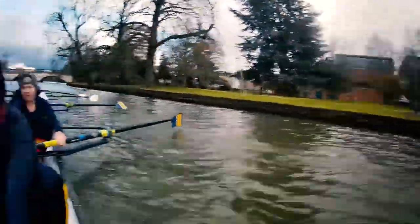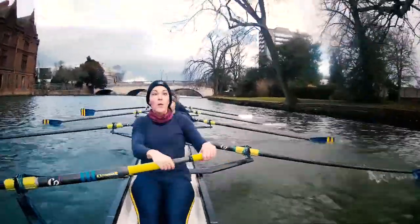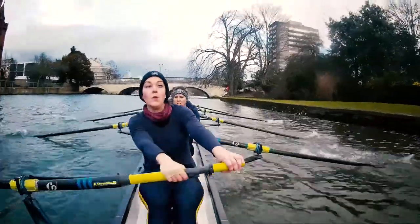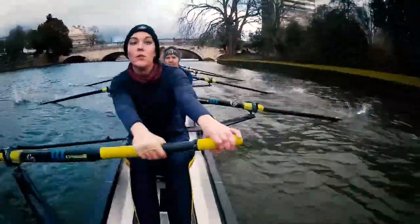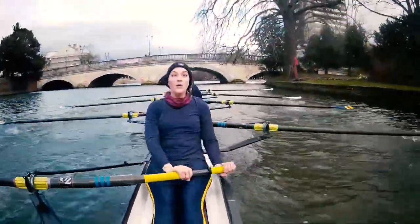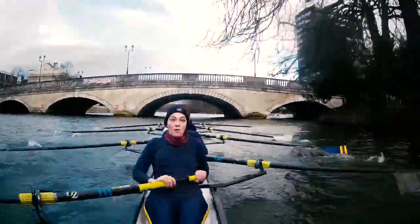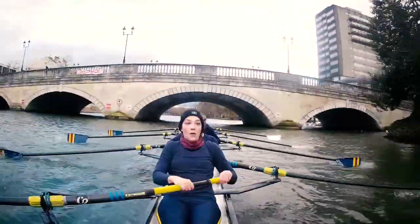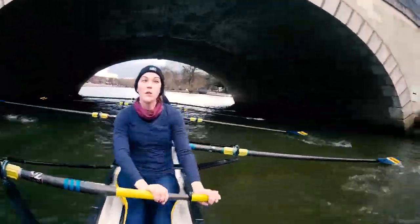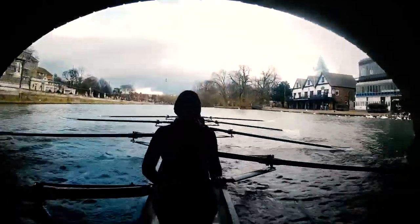There we go. Bringing it back — thinking about the legs. We're going to think about getting heels down. Are you ready? Go! Heels down. Heels down. Heels down. Lock and lever. Lock and lever. Running at 29, so we want to get that last quarter slide back under control. Good work, stern pair. Backing them up, middle form. Beautiful. Good.